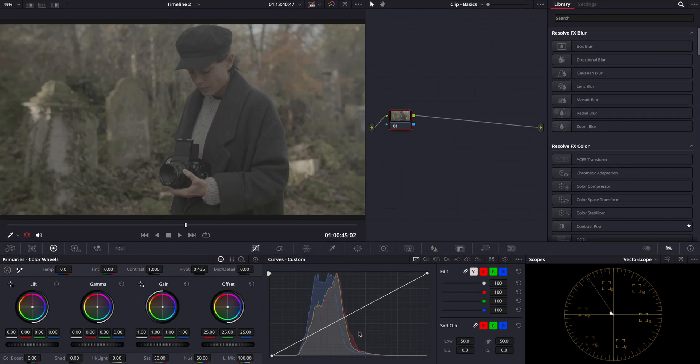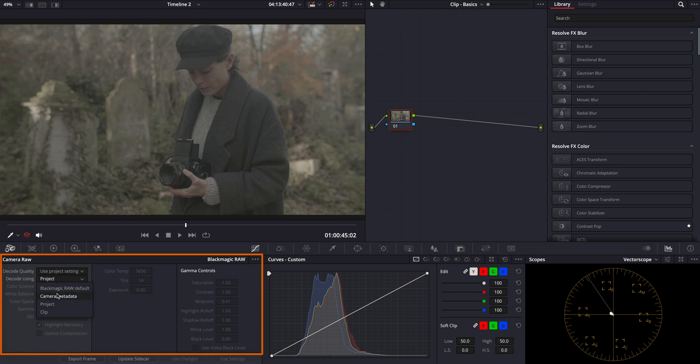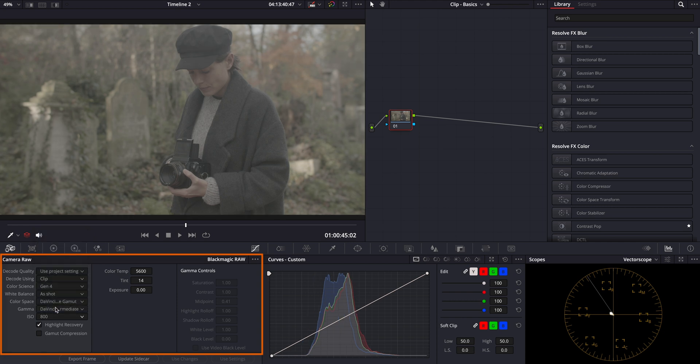B-roll footage offers several advantages over traditional log footage, one of the most significant being the flexibility to alter camera settings after filming. To access this feature in DaVinci Resolve, you'll start by clicking on the first tab in the workspace. Here, ensure you select Decode using Clip instead of Project. This adjustment will allow you to modify specific settings for each clip individually. For instance, you can adjust the color space model, or tweak the white balance, and even change the ISO to correct exposure issues right from this panel. This level of control is invaluable for fine-tuning your footage to achieve the perfect look.